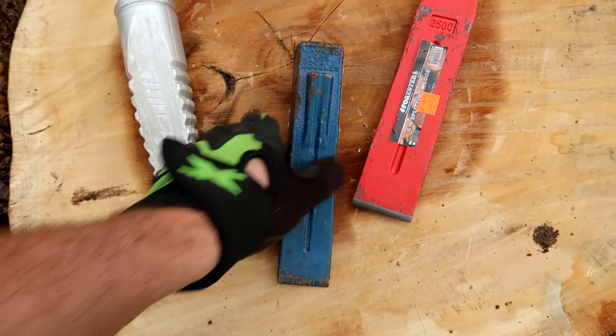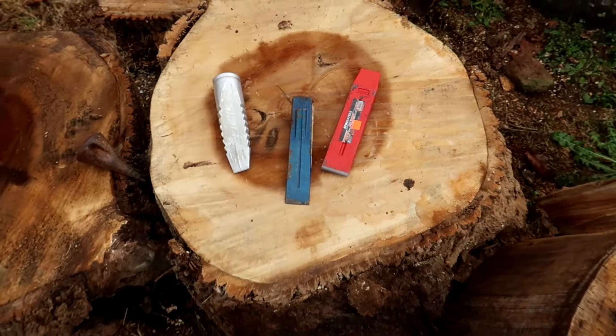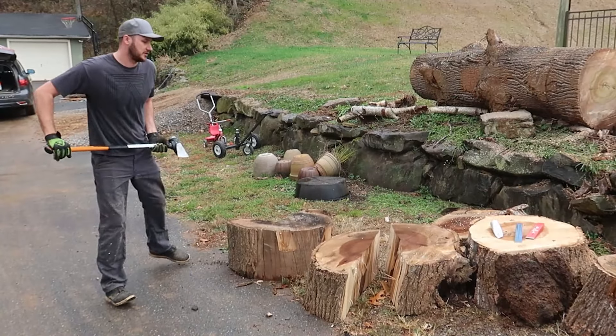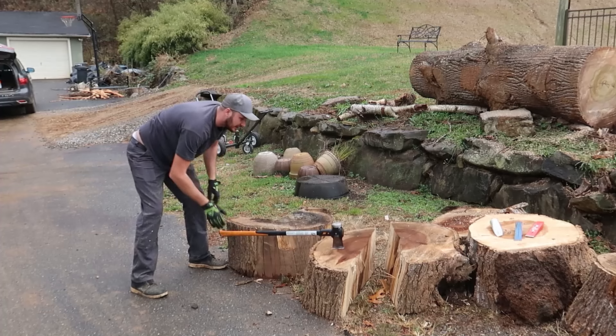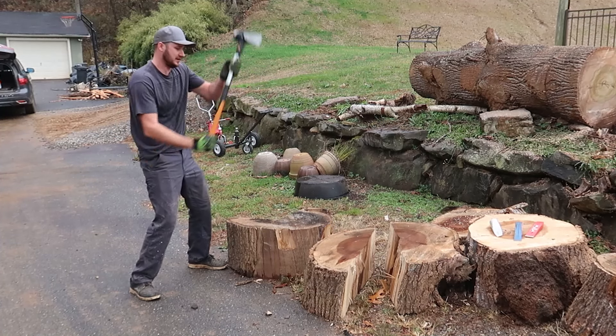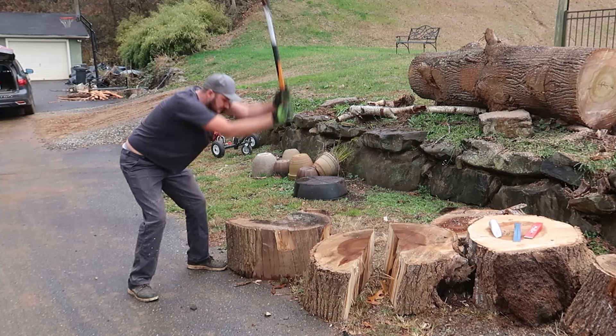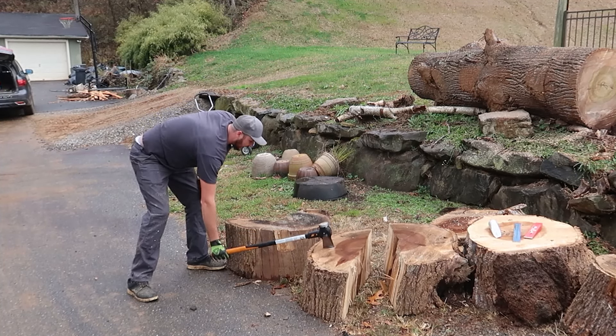We're gonna put them to the test on the log — those big rounds — and see which one is best. Let's see if it goes through. Just nothing. It's like hitting the wall. I'm gonna be hitting here all day with these kinds of halves.